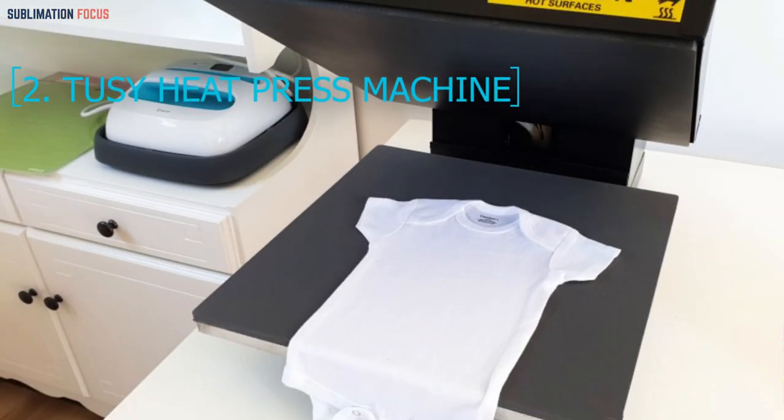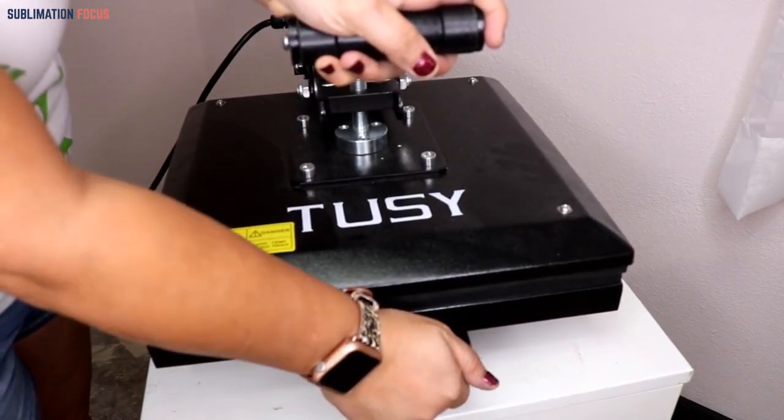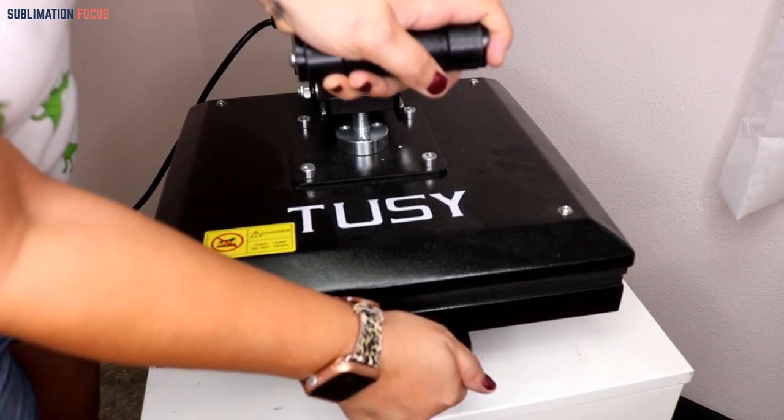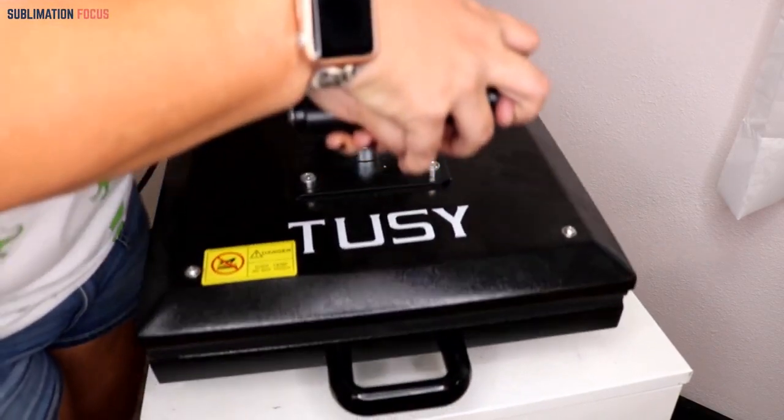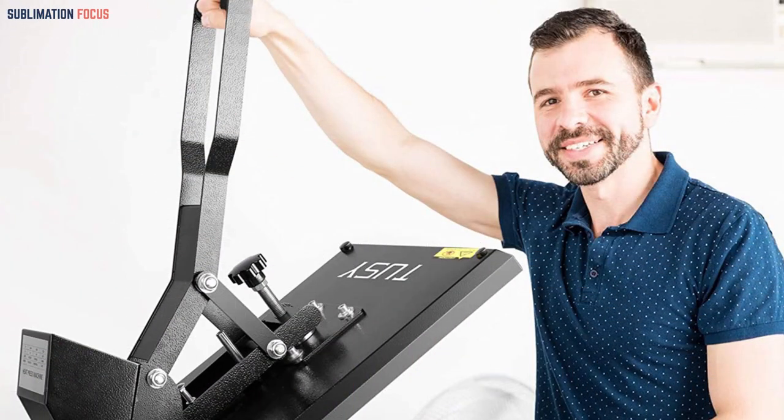Number two: Tesi Heat Press Machine Digital Industrial Sublimation Printer. If the Epson doesn't meet your needs, I highly recommend the Tesi Heat Press Machine, one of the best detailed industrial sublimation printers on the market. What separates it from other printers is that it can adjust the time and temperature for your printing needs and can print on any fabric or t-shirt. It comes with a handle that allows you to select the texture and design, then wait for the heat to reach your desired temperature.